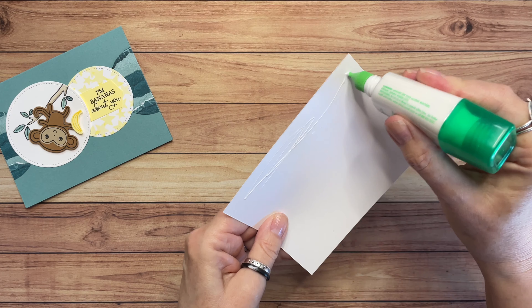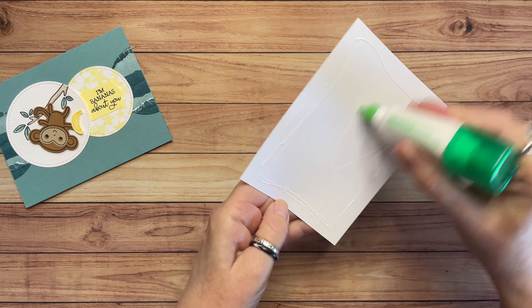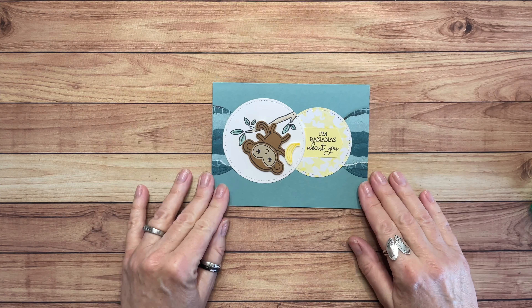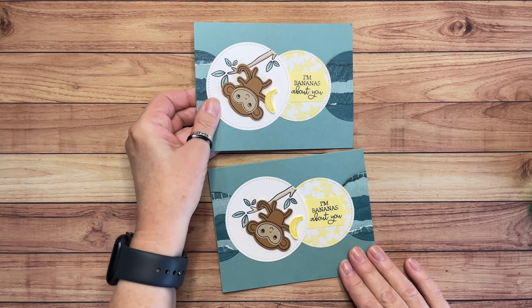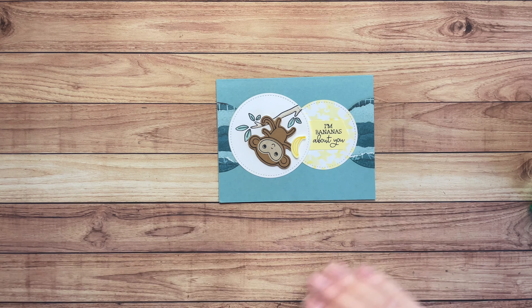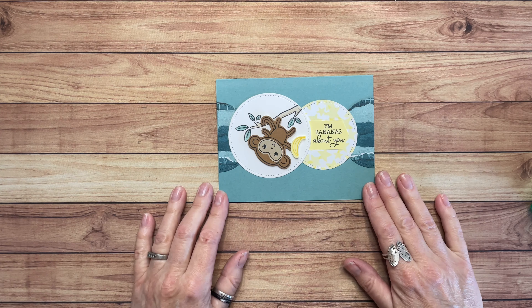Let me grab that glue again and put a little glue on here. Do we want our bananas on this side or the other? I think I'll put them over there. And remember, this piece of Basic White is a little bit smaller than what I usually use — three and three quarters by five. I wanted a little bit more of this beautiful Lost Lagoon cardstock to show around the edges. So there we go — there's our card. I'm Bananas About You, for sure.